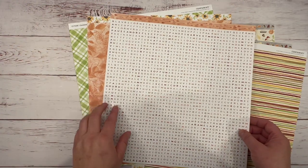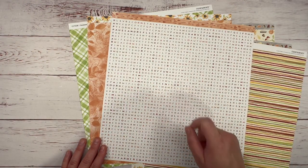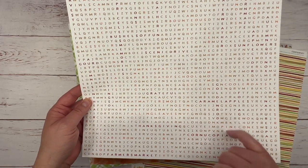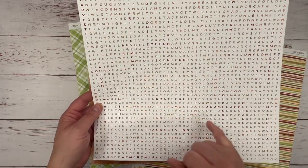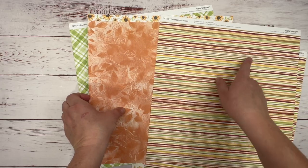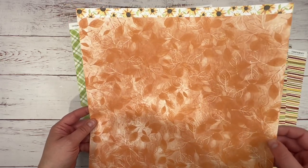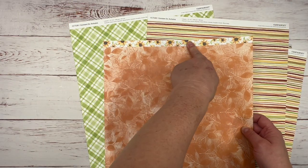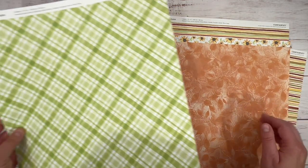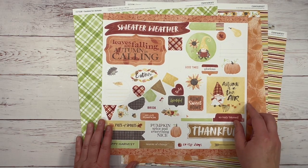And then you've got these fun other prints. This one has bushels, scenic drive, grateful. I love this like little word search thing — caramel apples, tomato soup, Thanksgiving. This is super fun. And this print — you have your stripe with this print. How pretty is that? I just love how they made this paper. This one might be my favorite zip strip. And then you've got this nice plaid print. So let me show you what I'm going to do with this paper pack.